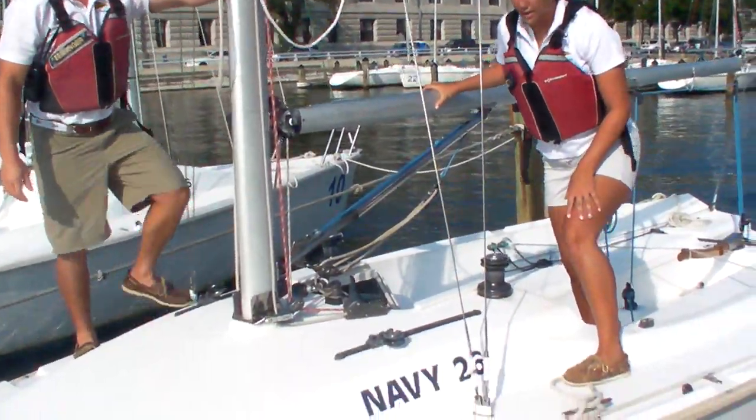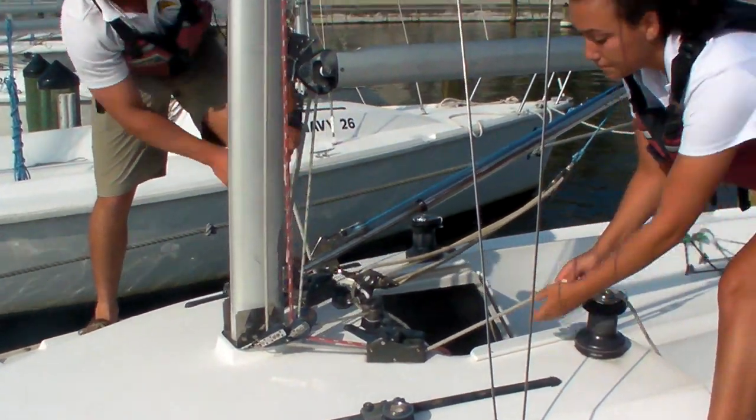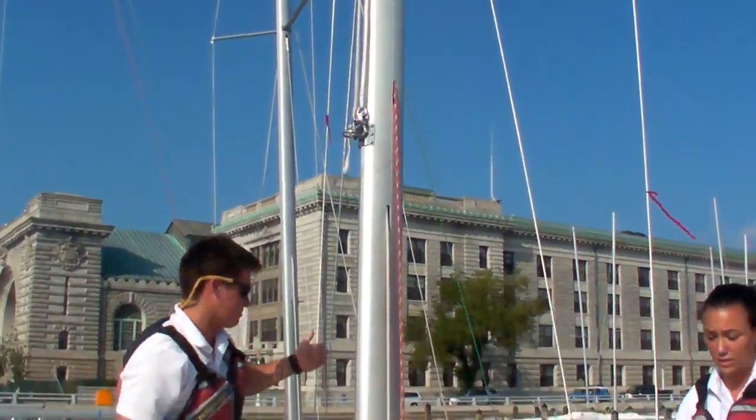Once both lines are made, you can go ahead and pull the lines through their clutches until they're tight. After they're tight, you can secure the clutches and release the line.